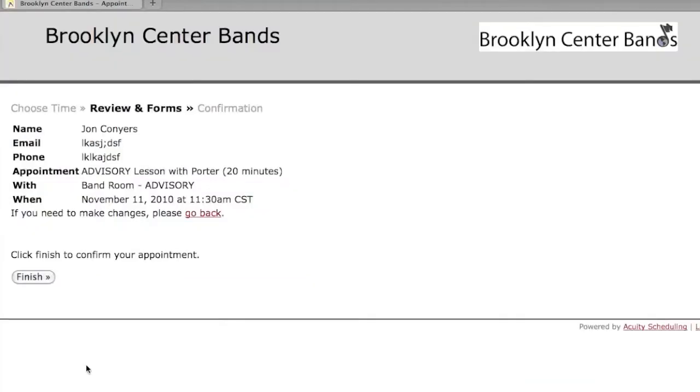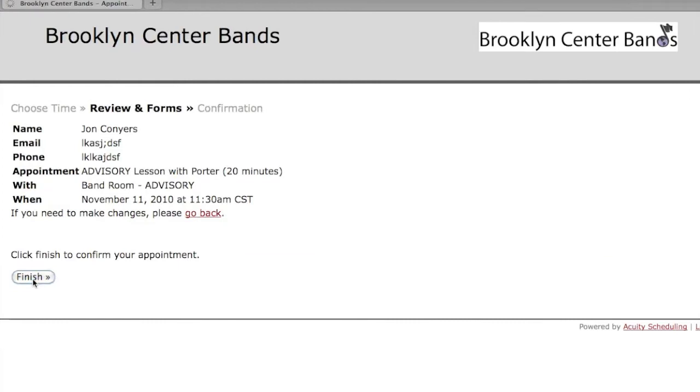Then you click submit and it'll show you a screen that says 'Is this correct?' You look at it and say yes or no. If it isn't correct, you can click the back button and fix it. If it is, then click finish.